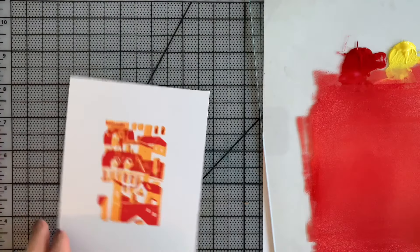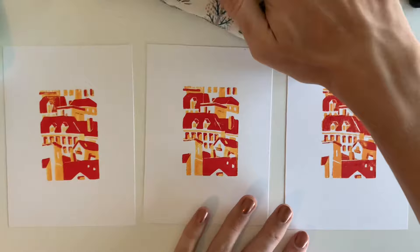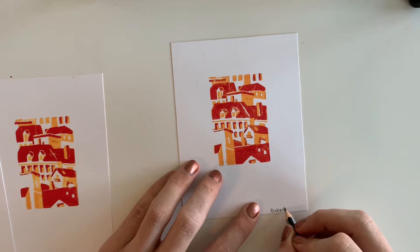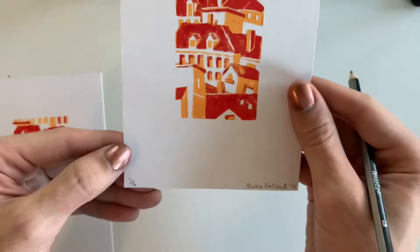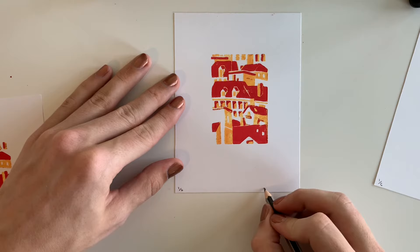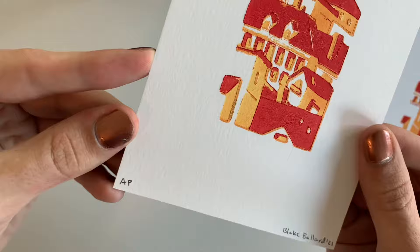Now that you have a beautiful set of prints, it's time to sign and edition. There are a few rules with printmaking that you can follow when signing your art, but do what works best for you. The standard is placing your signature in the bottom right corner of the paper, or just under the bottom right corner of the print itself. On the left side, you will need to edition the print. Printmaking produces multiple copies of the exact same image — and this is the beauty of printmaking — so you can share and reproduce beautiful artwork for everyone. An edition is a set of identical prints and is numbered in the bottom left corner. I have six decent prints, so I will be numbering my first one with one out of six, second with two out of six, and so on. For prints you don't want to include in the edition, you can label them with an AP, or artist proof.